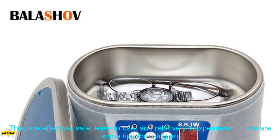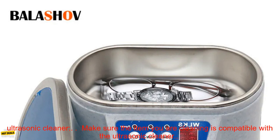If you are looking for a way to clean a variety of items, an ultrasonic cleaner is a great option. They are effective, safe, easy to use, and relatively inexpensive.